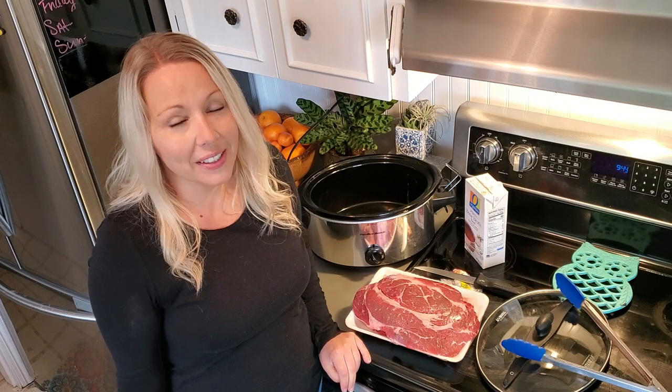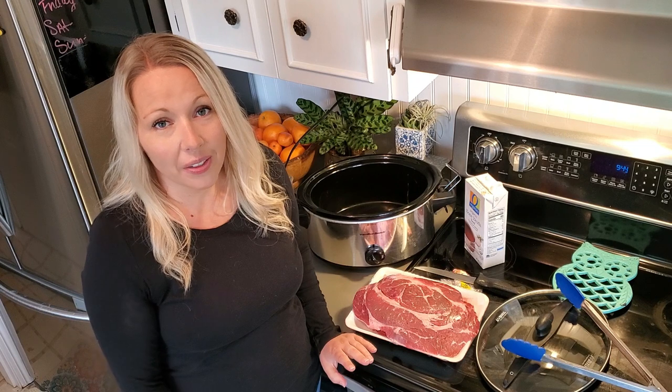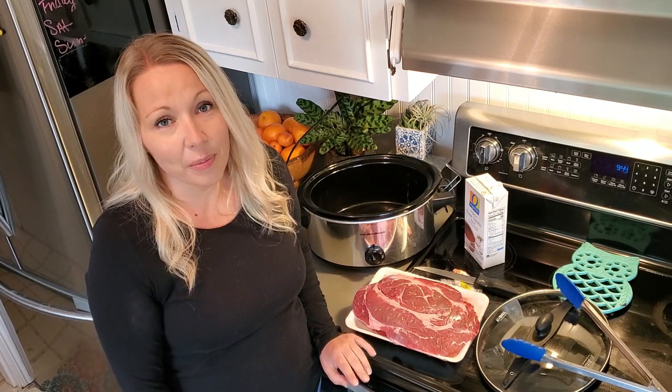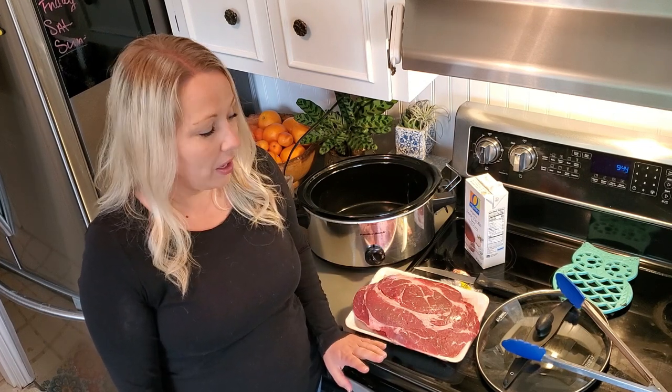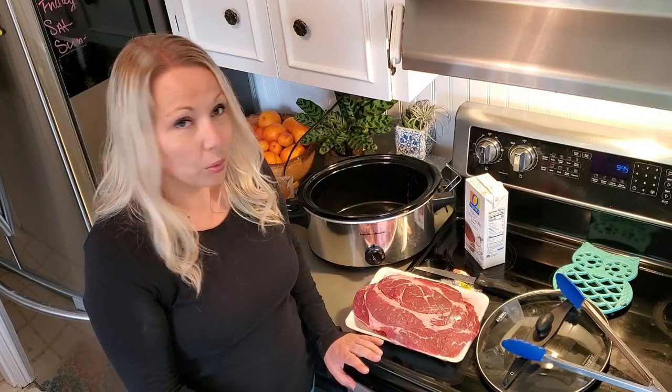Welcome back to Cooking in Quarantine with Mary. I'm Mary and today we're making pot roast. There are a lot of pot roast recipes out on the internet and some of them are very complicated with many steps, so I thought I would show you guys how I make my pot roast. It is super easy — there's really no steps.